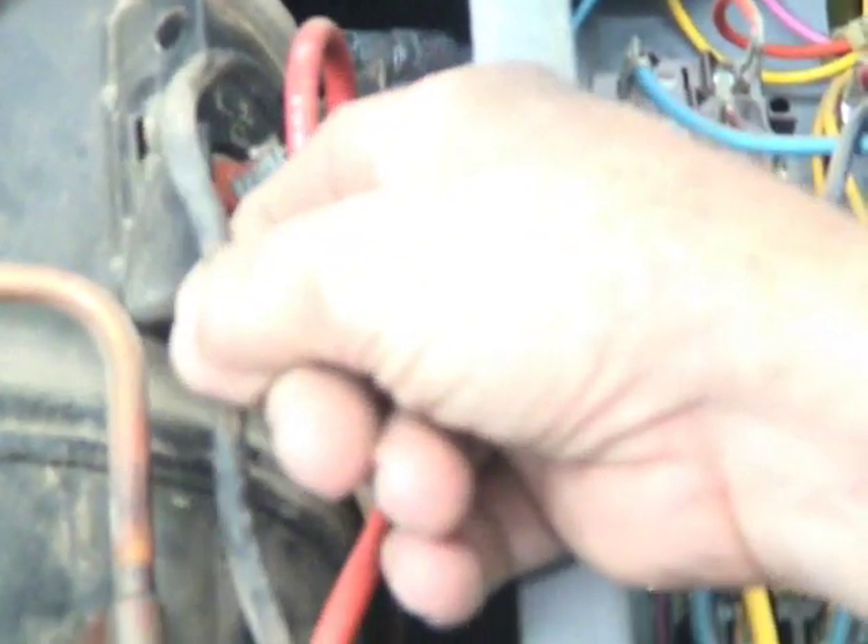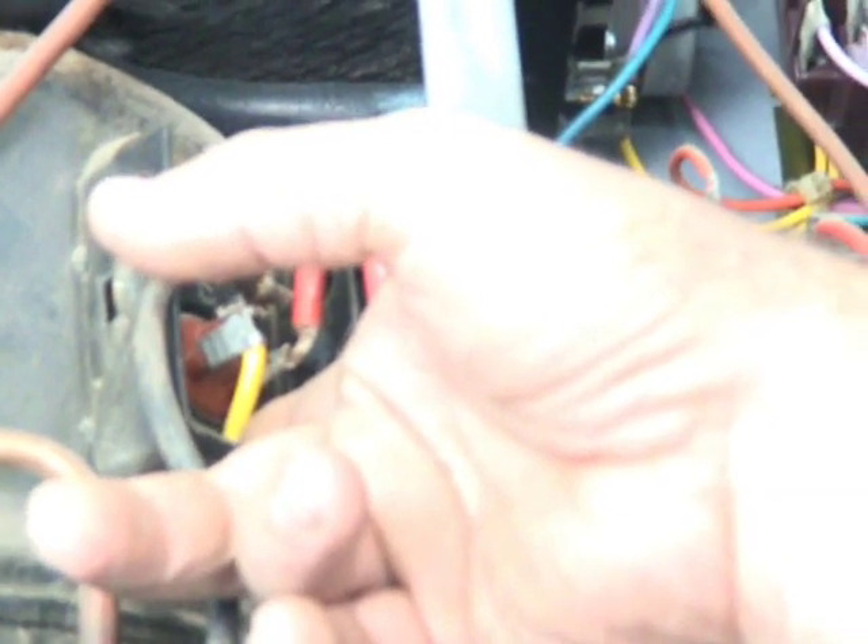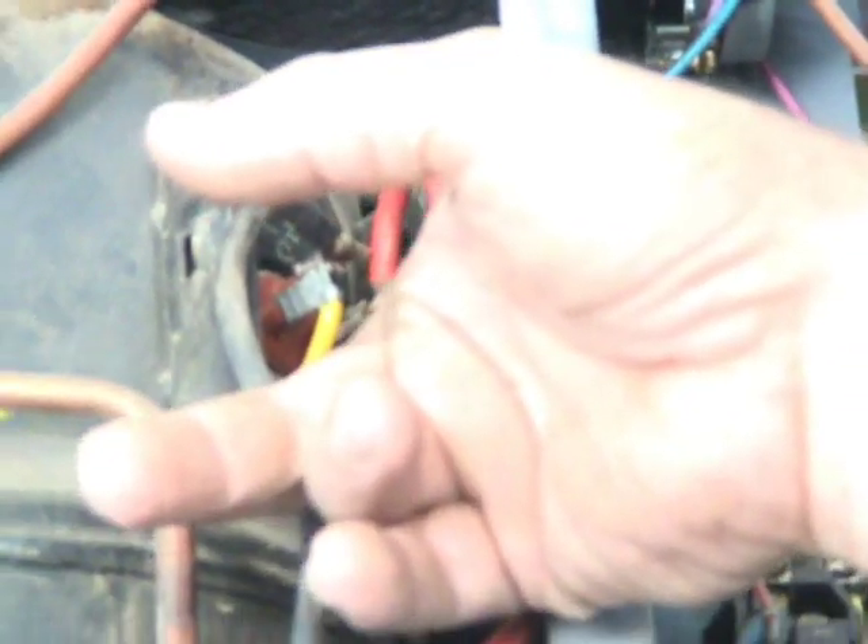So I don't remember what wires you pull off what. Usually the red, in most cases, is for run; the black is for common. And whatever other color — it could be purple, blue, yellow — usually goes to the start. That goes to your run capacitor.